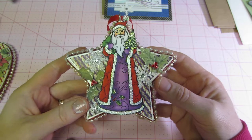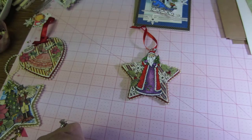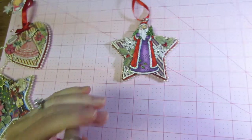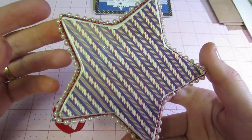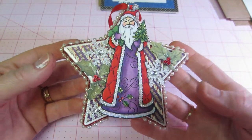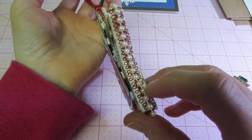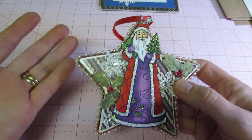So this is my first one and it's a Santa — that might be a Stampendus stamp. He was already cut out and already colored, and I just laid him on top of this purple paper. The paper was purple and red and he's purple and red, so it matched perfectly, so I kind of popped him up and put him on there.